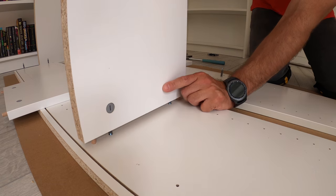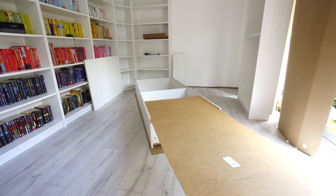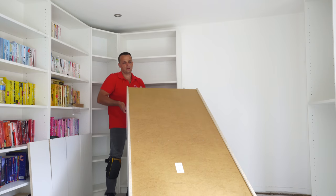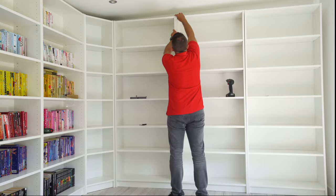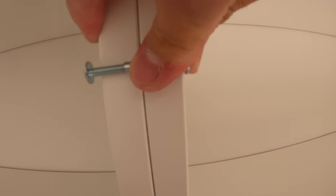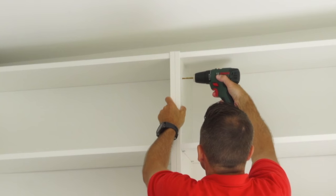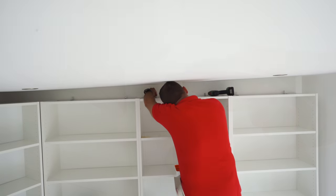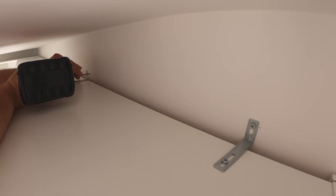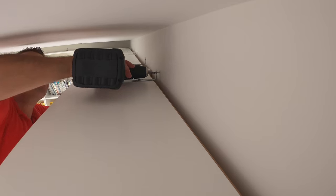I'm going to show you how to assemble an IKEA Billy bookcase with detailed step-by-step instructions. I'll give you a few tips regarding ceiling height, and as a bonus I'll explain how to join bookcases together, how to line them up nicely next to each other if you have more than one, and at the end I'll show you how to attach the Billy bookcase to the wall.